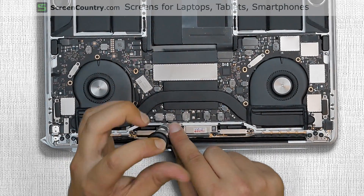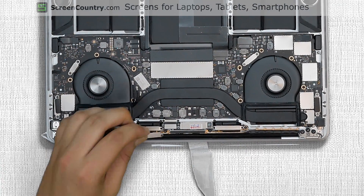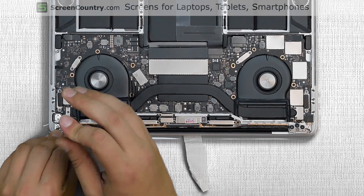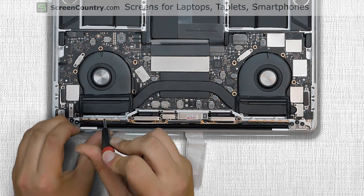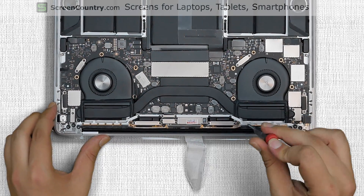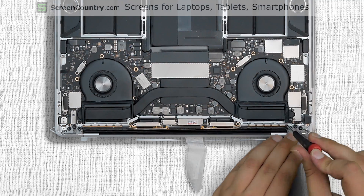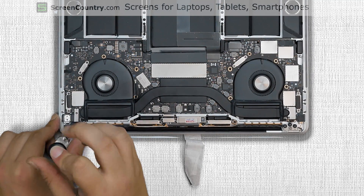Secure the video connector bracket with two Torx 3 screws. Replace the video connector shield and secure it with two Torx 3 screws. Replace the six Pentalobe 0.8 screws securing the WiFi assembly on the left. Replace six more Pentalobe 0.8 screws securing the WiFi assembly on the right. Replace the plastic hinge cover on the left and secure it with two Torx 3 screws.